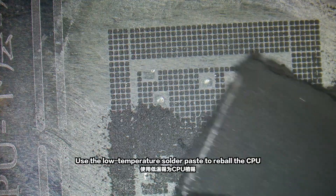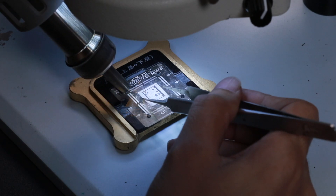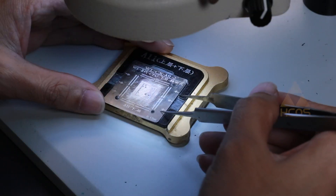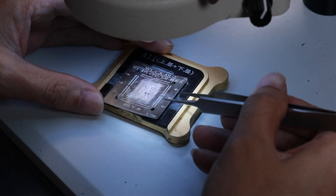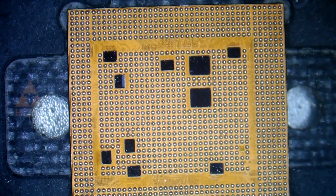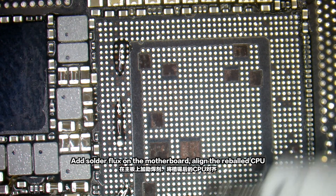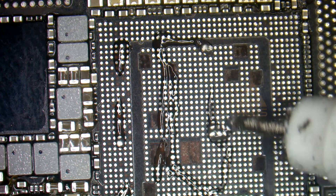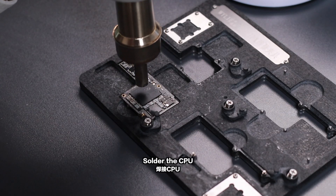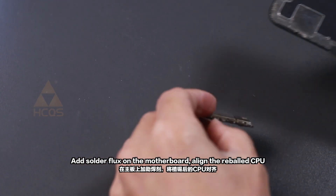Use the low temperature solder paste to re-ball the CPU. Add solder flux on the motherboard. Align the re-balled CPU, then solder the CPU. Boot up and test the motherboard after cooling down.